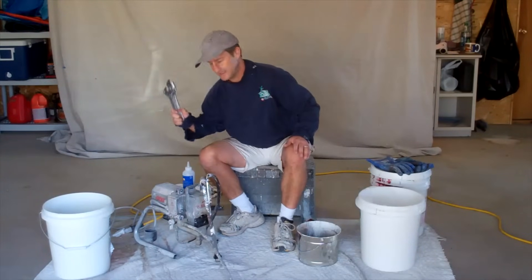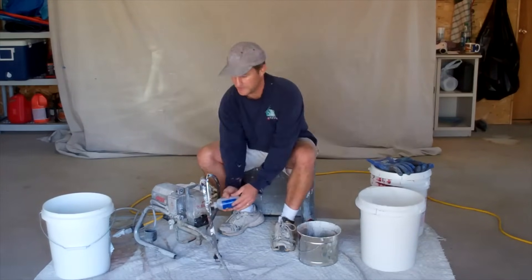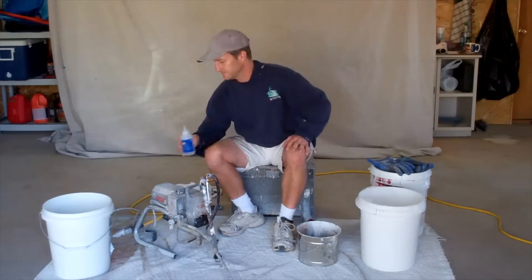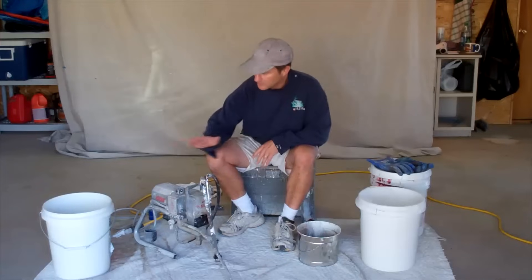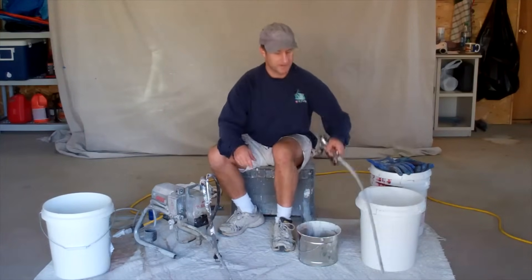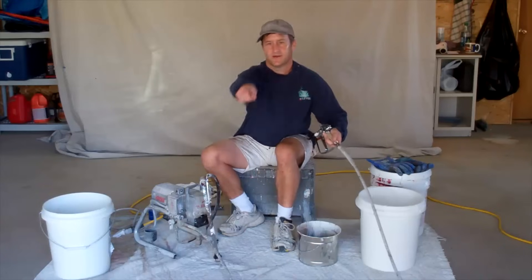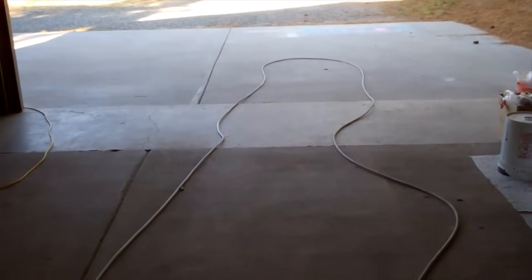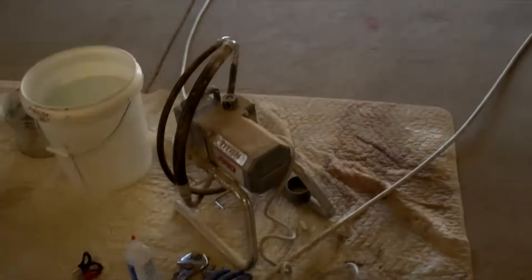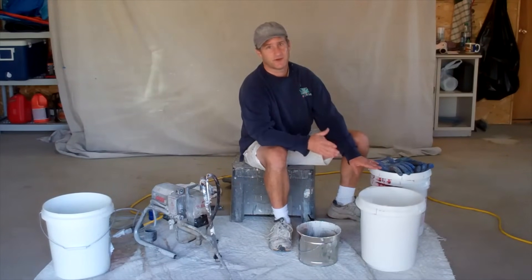You'll probably need a couple of wrenches. You're going to need some throat seal, which you put right in here — it helps lube the sprayer. Of course you're going to need a sprayer, your gun, and you'll want to run the line out and get it unwound. You're going to need your paint. I recommend five-gallon buckets if you're going to be spraying — it's much easier than trying to deal with one-gallon buckets.